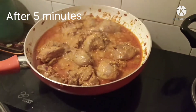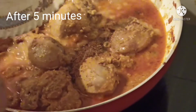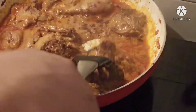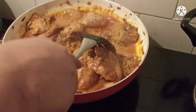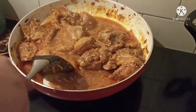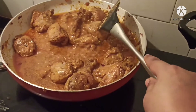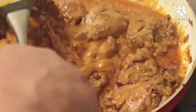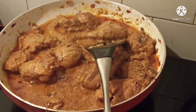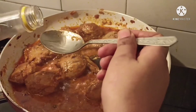After 5 minutes, open the lid and add the freshly made powder to the chicken. Mix it well. Check for tenderness — if the chicken has become tender, it means the chicken is properly cooked. Now add 1 and a half tablespoons of rose water (geora water).